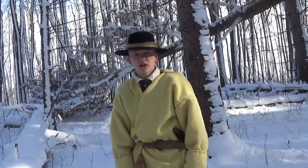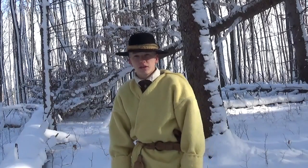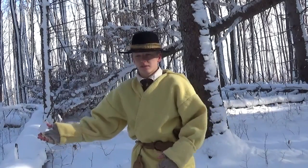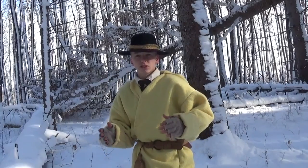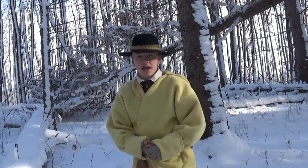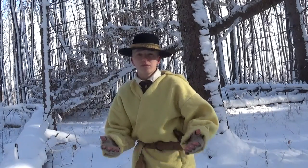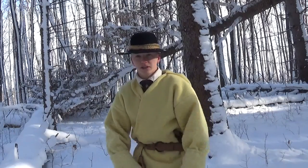Hello everyone. I'm sorry for my absence — I'm really bad at getting YouTube videos up. But today I'm out here in the woods in the beautiful snow, and I'm going to be shooting a video on 18th century winter moccasins, basically how I made mine and how winter moccasins should be made in order to keep your feet warm in the wintertime. Stick with me and we'll get right into it.